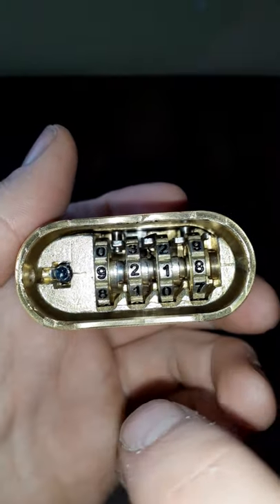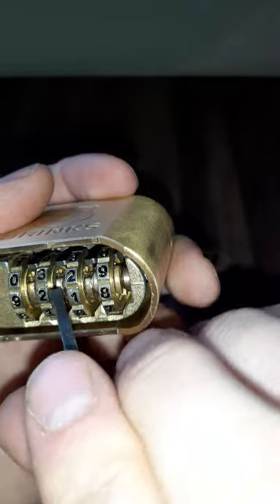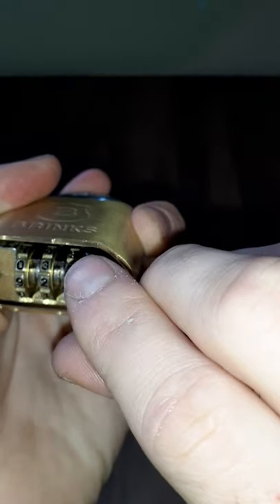You can get down in there and see — I kind of messed this one up a little bit doing it. But once you get all those flat sides lined up with these bars, when you push it in, those are supposed to fall. I kind of messed it up so I'm just going to push it down real quick, and then it unlocks.